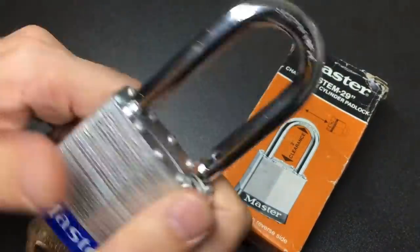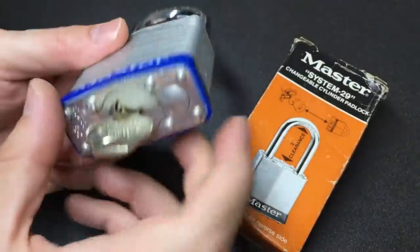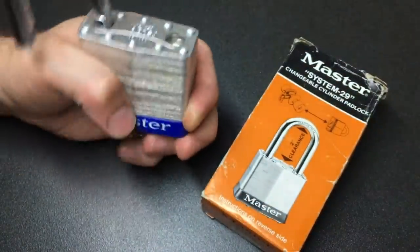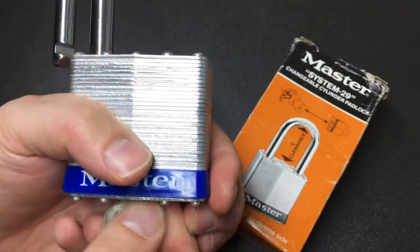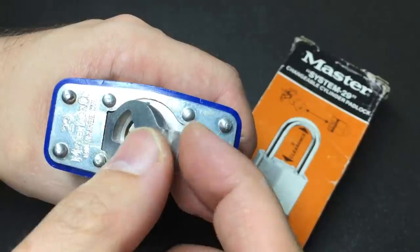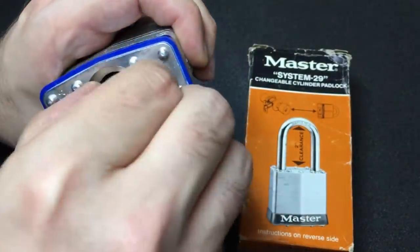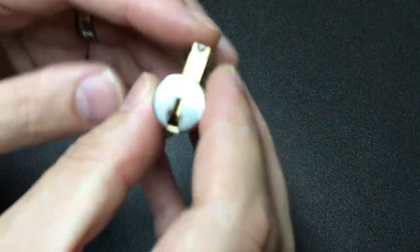It does appear to be anti-shim, and it's quite a meaty shackle. The body is really heavy laminated plates with heavy riveting — it's going to take you a while to hack your way into this. And look at the bottom: it's got this really deep anti-drill plate here to protect the core. It's all held in just by this piece of hardened steel, and then inside is the core. Pretty cool, don't you think?